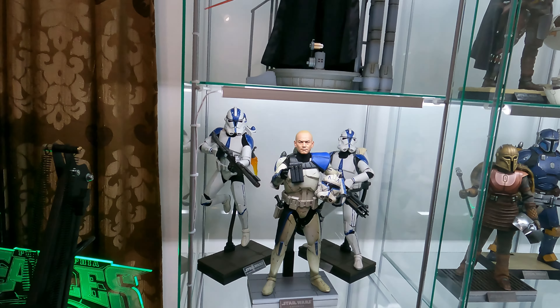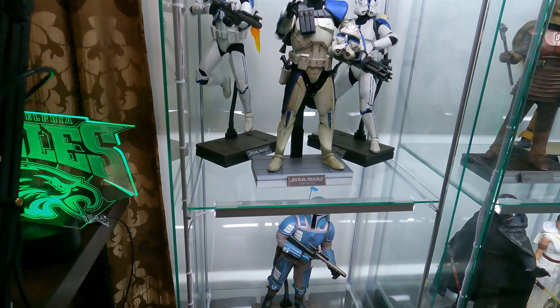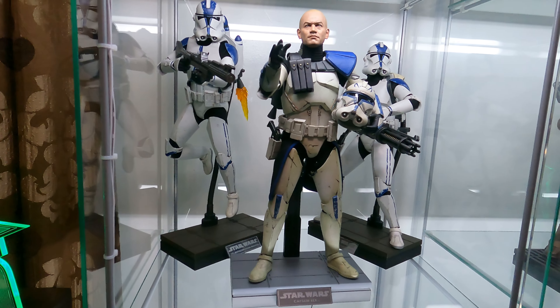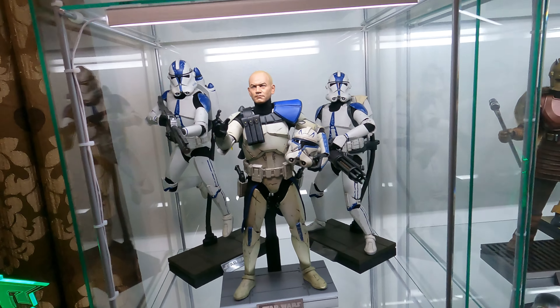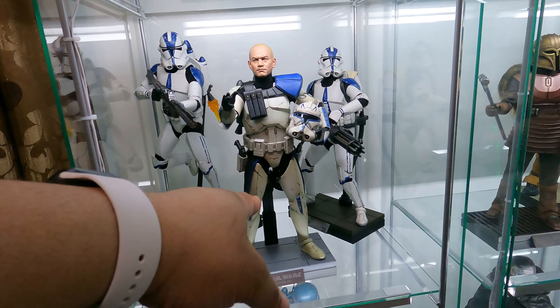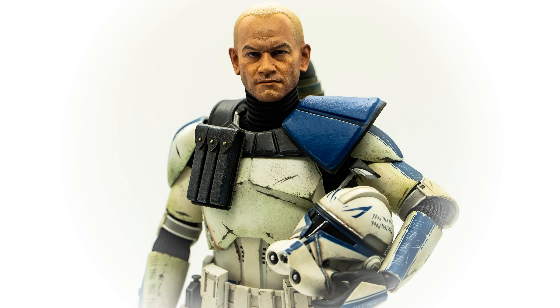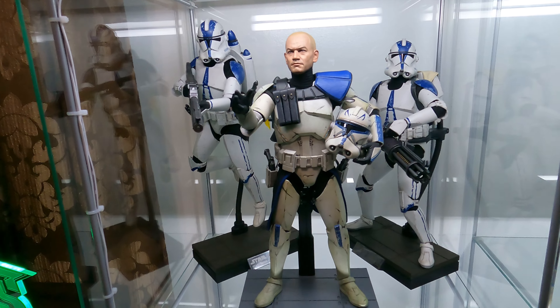If I get any more, they may be the deluxe because they do also come with the 332nd head for Ahsoka's Trooper. You get one of those with Rex, so I already had an extra one. So if I want two Ahsoka Troopers, I can still do that. But when Ahsoka comes out, I'll probably pick up some more of the deluxe 501st.